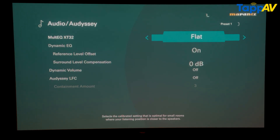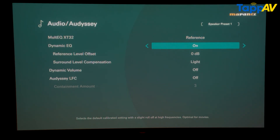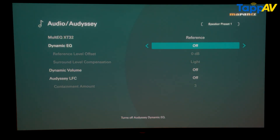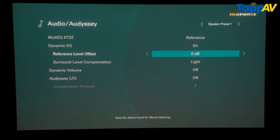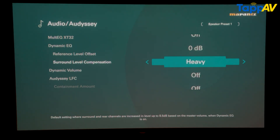We typically recommend keeping it on the second option — reference. When you go inside reference, you will find more options. The first is dynamic EQ. In dynamic EQ mode you can either turn it on or off — the best choice is always to keep it on. Inside the on setting, you have two selections: reference level offset and surround level compensation. The reference level offset should always be set to zero. Surround level compensation lets you increase the surround levels if they are not coming through as they should — otherwise, keep it to light.